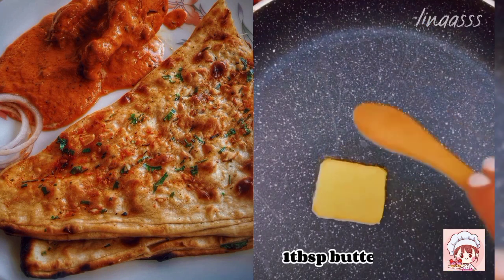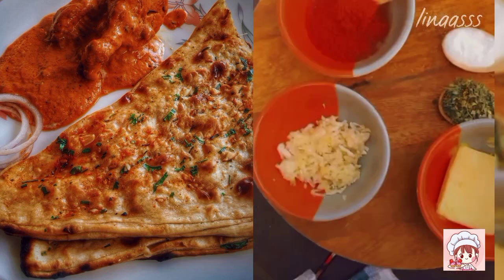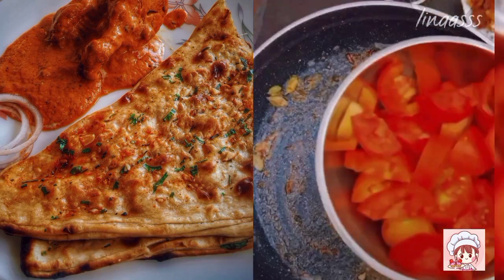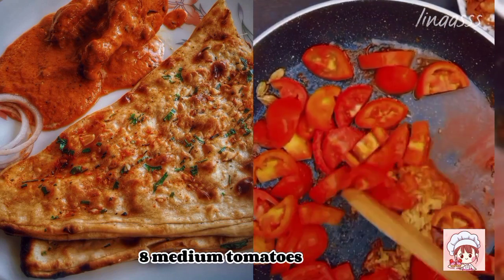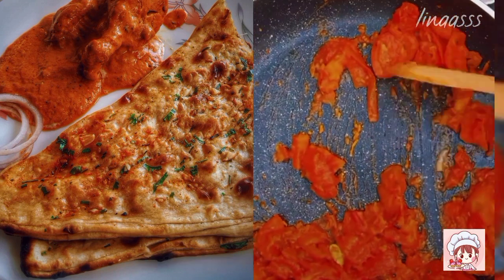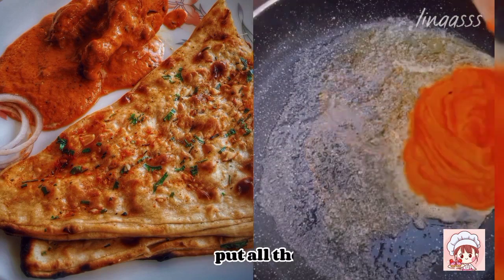For the sauce we required 1tbsp butter, cardamom pods and mix. Now 1tbsp red chilli powder, ginger garlic paste, 8 medium tomatoes, 1tbsp butter. Melt it well.